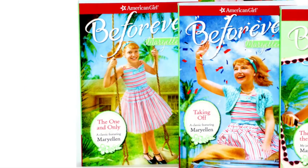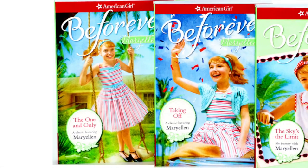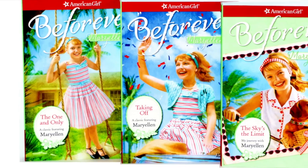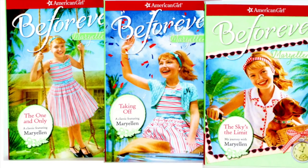The doll also comes with the first book in Mary Ellen's trilogy, called The One and Only. The other two books are Taking Off and The Sky's The Limit, which I look forward to reading.